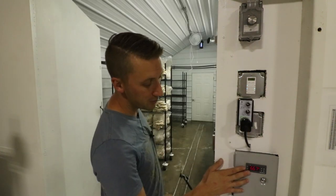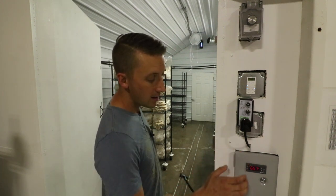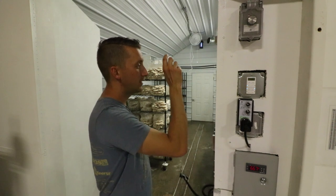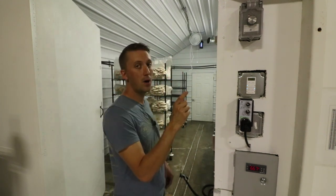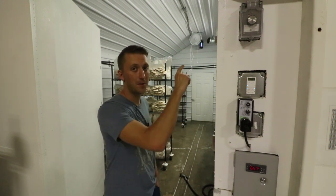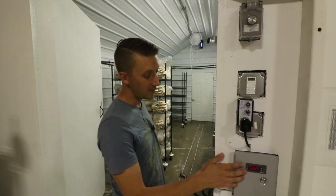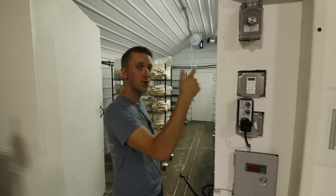For temperature control I have an Inkbird — I think it's an ITC-1000 — and in particular I have it controlling the mini split up there. There's a small 120-volt heating element on the room sensor, so instead of going off the room temperature directly, it's going off that sensor and will kick on the heater, tricking the air conditioner to run a little bit more.